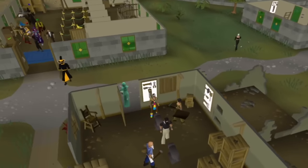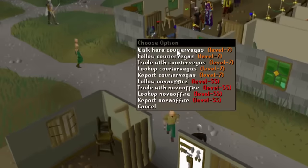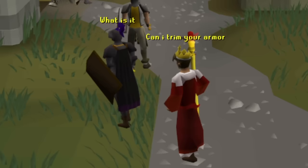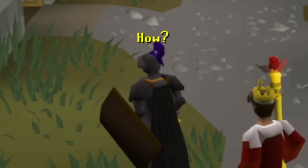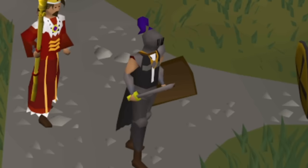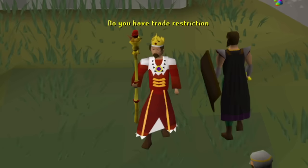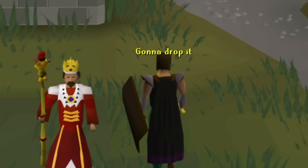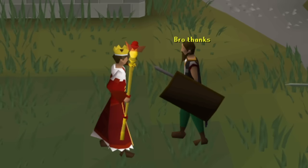I think armor trimming is definitely the most famous RuneScape scam, so I'm gonna start there. Start looking for a target. This iron noob will do. Can I trim your armor? Got this trimmed iron set with your name on it. I have a trimming kit. Oh, he's going for it. Can he not trade? Yeah, I think he has a trade restriction. I'm gonna drop it. No, no — don't do that. I'll just give it to him, I don't care. Bro, thanks.